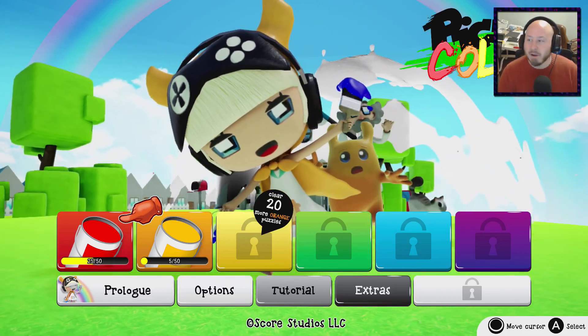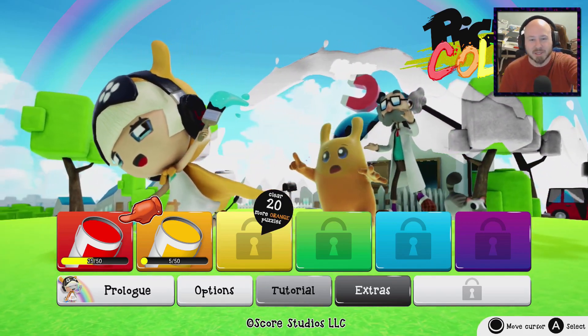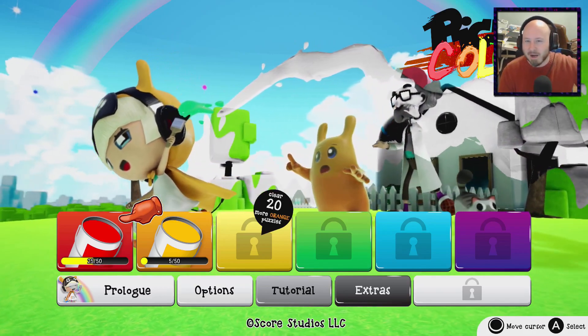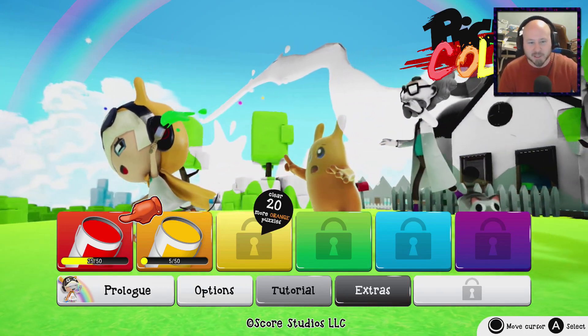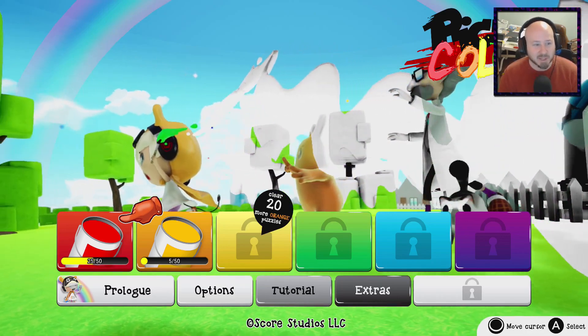We'll jump into it real quick here. Apparently there are characters in this game and there's a very loose story about that. You can see the scientist guy back there — he created some item that has drained color from things, and your whole quest is to add color back to a lot of different things in the world. So it's a very loose story.